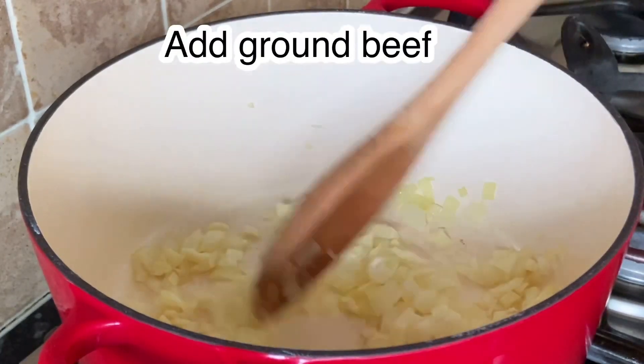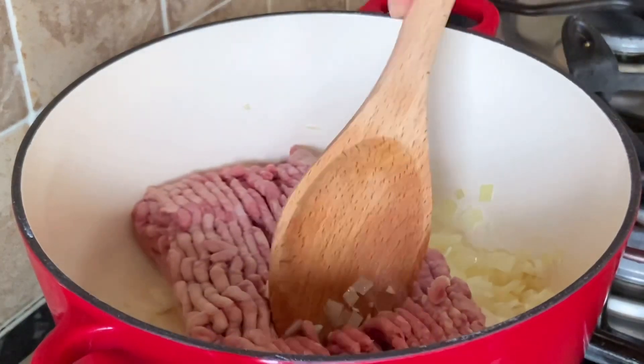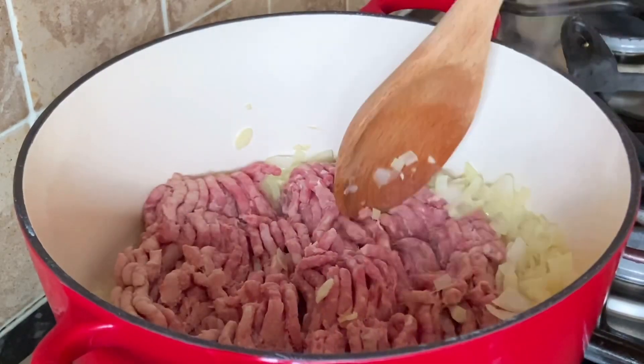Then we will add our ground beef and sauté this until it becomes brown in color.